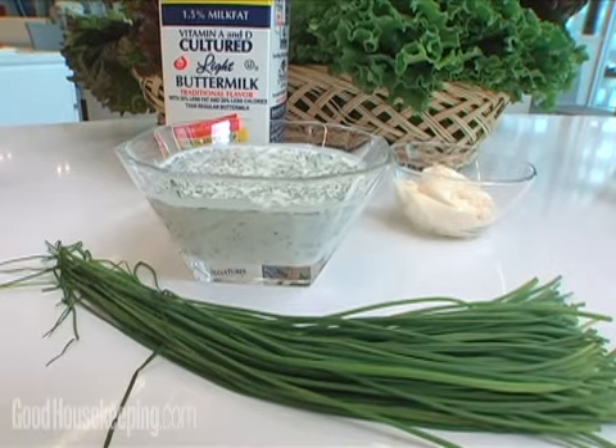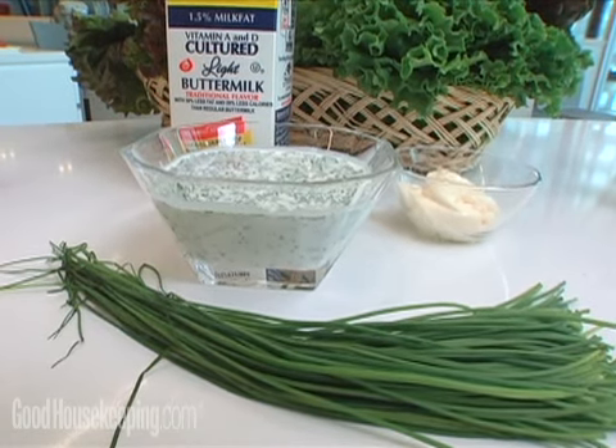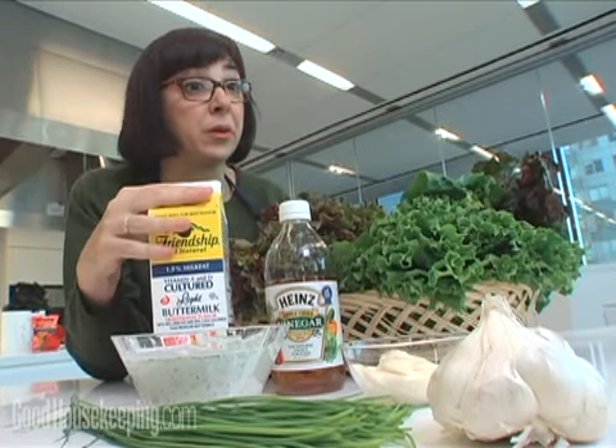This is our take on ranch dressing. It's very simple, based on a low-fat buttermilk that gets a little bit of light mayonnaise, some cider vinegar, garlic, and some snipped chives. Very easy to put together — just stir it. You can do these in a screw-top jar if you like. There's no blender or anything necessary. You can either whisk it in a bowl or shake everything together in a jar. And this will keep in the fridge for up to a week.